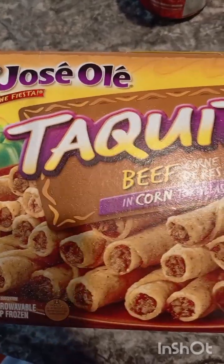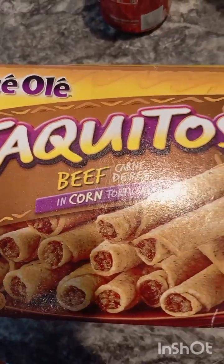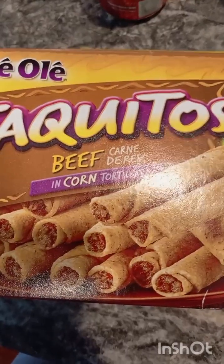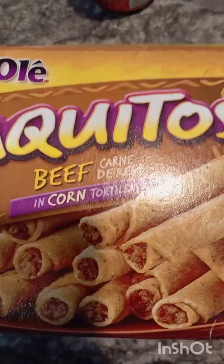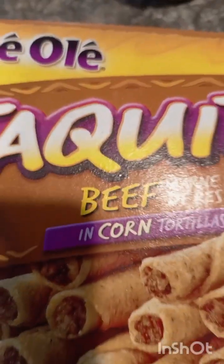This one is called Taki Toast. I don't know how to say it — Taki Toast. But my kids like it, you know. It's made with beef.